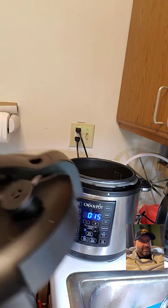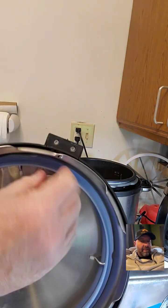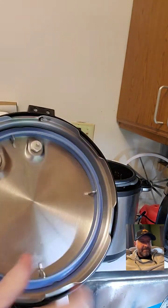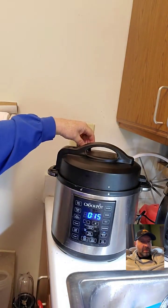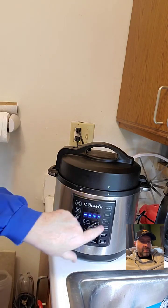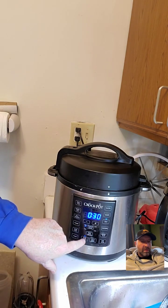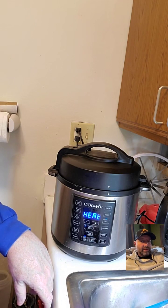This is the lid to the pressure cooker. This is your vent — when it pressurizes this goes up and seals. This is the silicone sealing ring — the blue ring I was telling you about. We're going to put the lid on, lock it, make sure our vent is set to close, hit start/stop, and go to soup. It defaults to 30 minutes on high pressure, and it won't take long to pressurize since the pot was already hot and we added hot liquid.